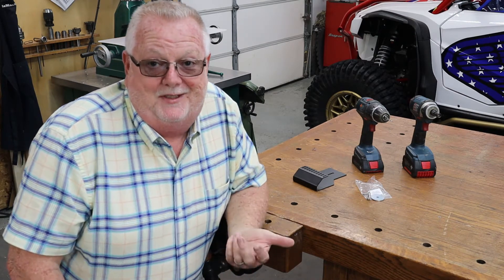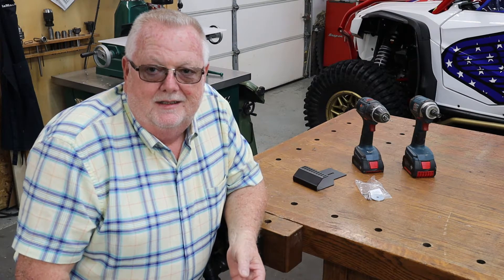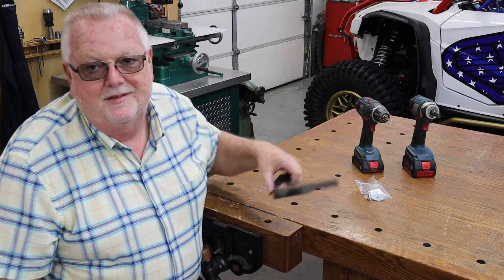Hey everybody, this is Terry — welcome back to the shop. We're going to be doing a little install today on something I saw online and thought it was cool. Most of you know I'm new to side-by-sides and the Talon is the first one we've had, so it's a learning process for me and hopefully you're learning something too while I'm doing these videos.